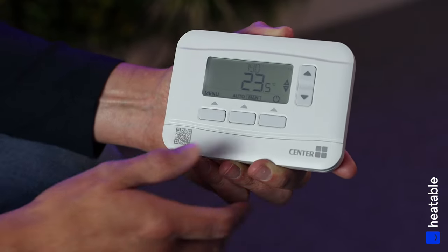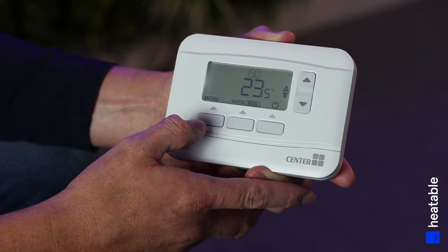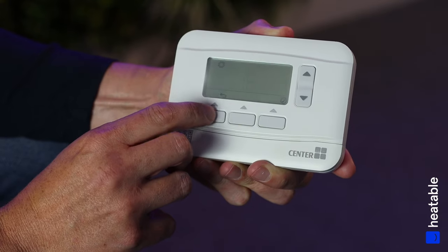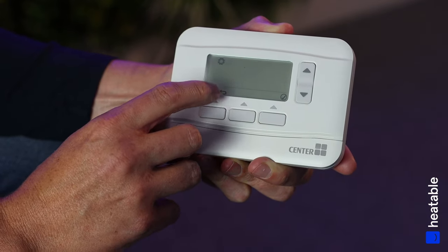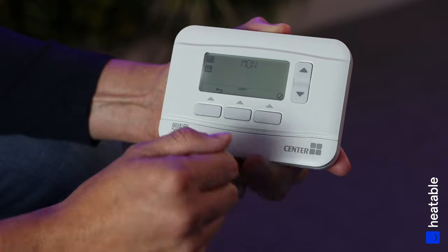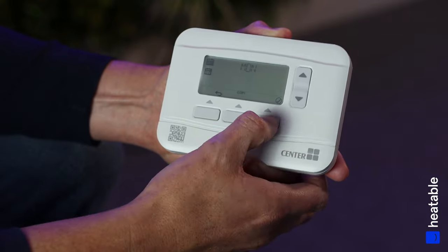To set our times and temperatures on our schedule, go to the Menu section. Press Menu, then select Program by pressing OK (the far-right button), and then set Monday's schedule by pressing OK again.